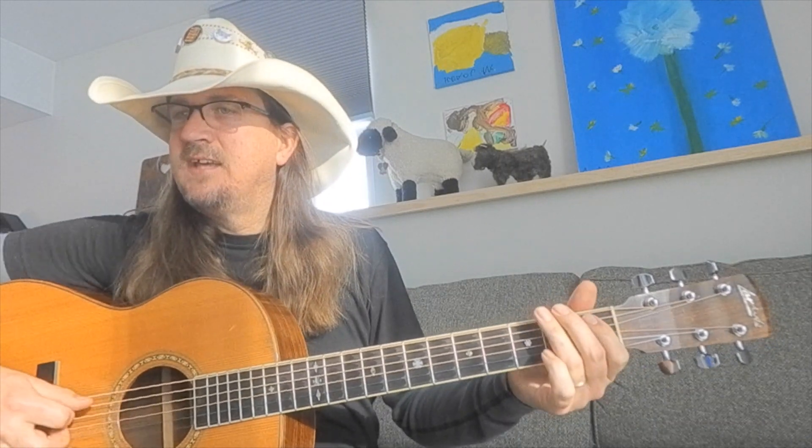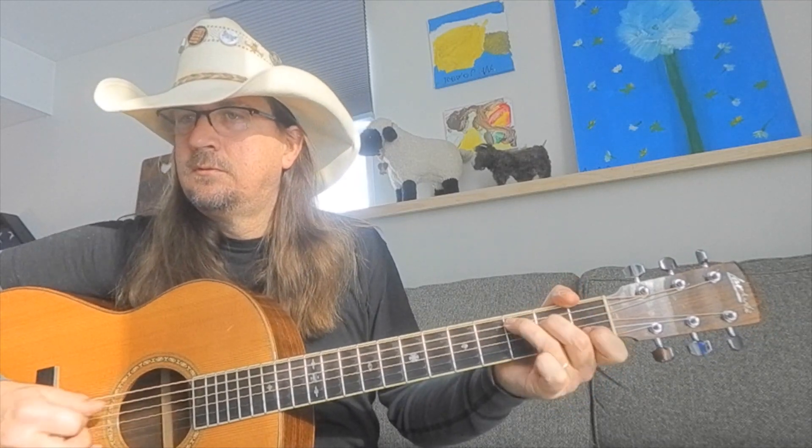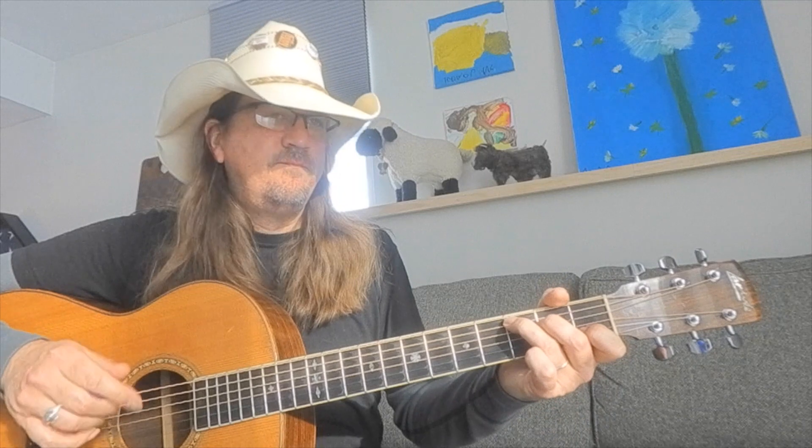Starting with that flat seven — you can hear how that just really makes the major scale pop a little bit, and it fits with country blues playing. It would fit great over Big Bill Broonzy. A lot of those runs are kind of in that vein, and this stuff fits over any 12-bar country blues or even a bluegrass kind of thing really well.